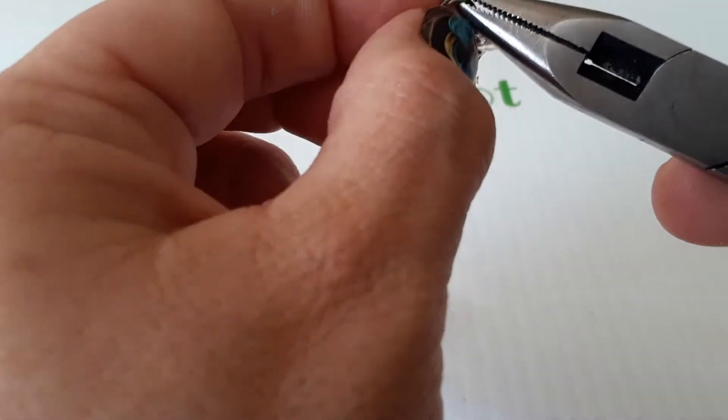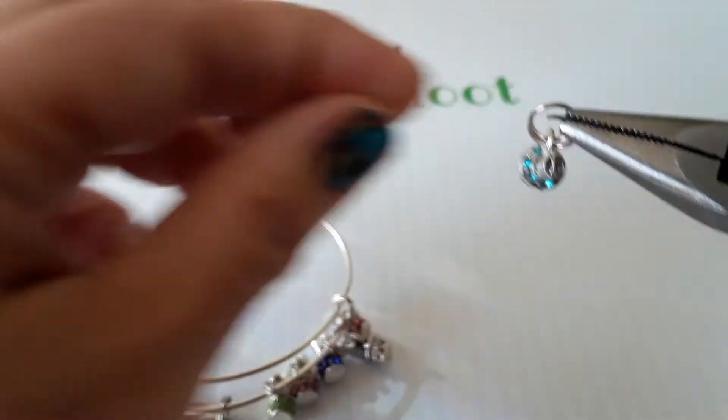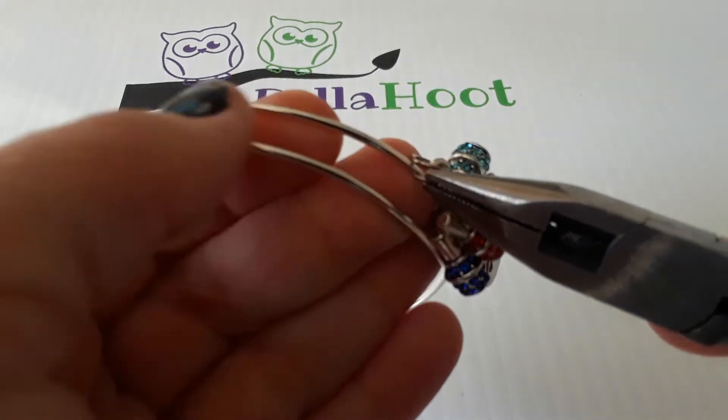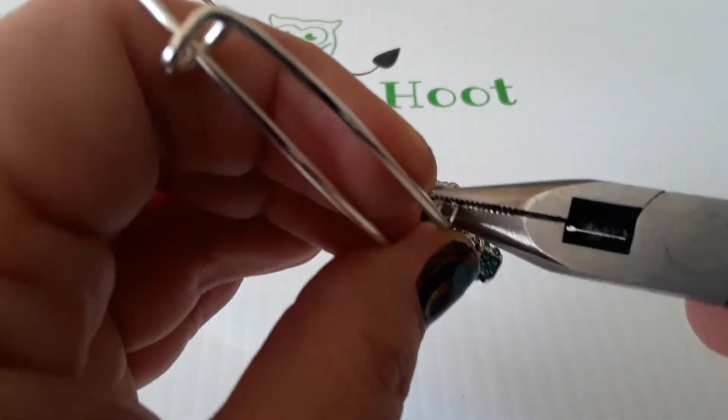So if you just open it up like that, stick your bracelet into the separation of the metal, and then twist it all the way around.